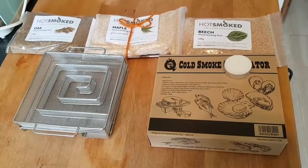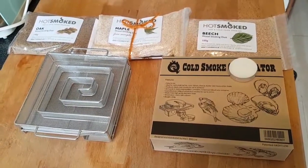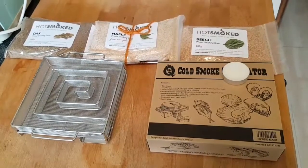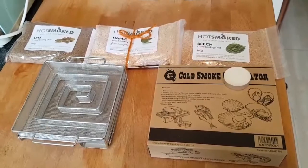We're going to be smoking some cheese today. I'll show you how I set this up, how it works, show you the cheeses before, and then talk you through smoking a bit of cheese.